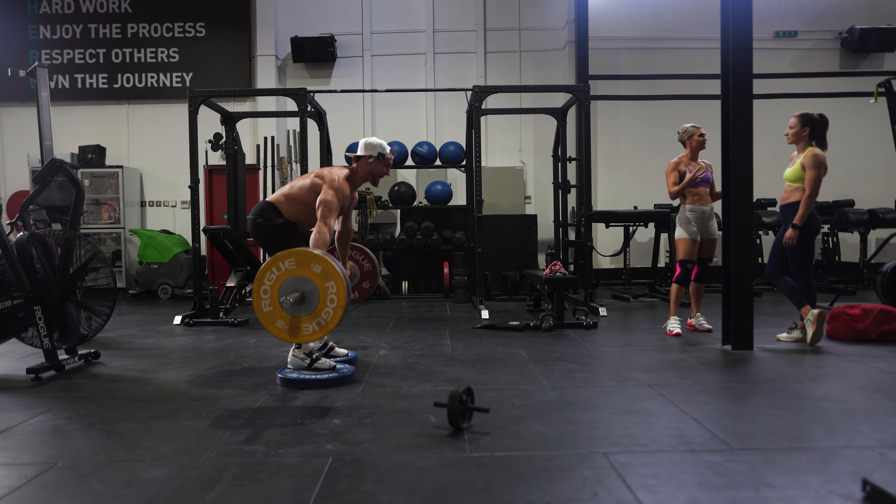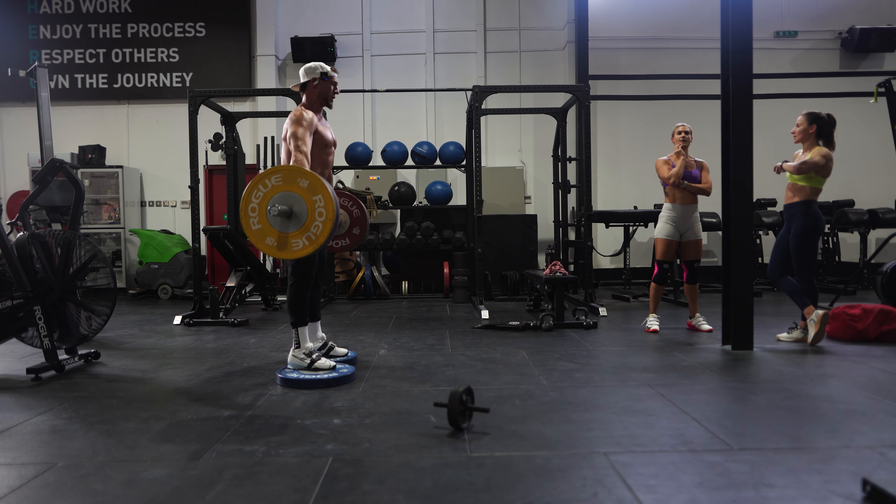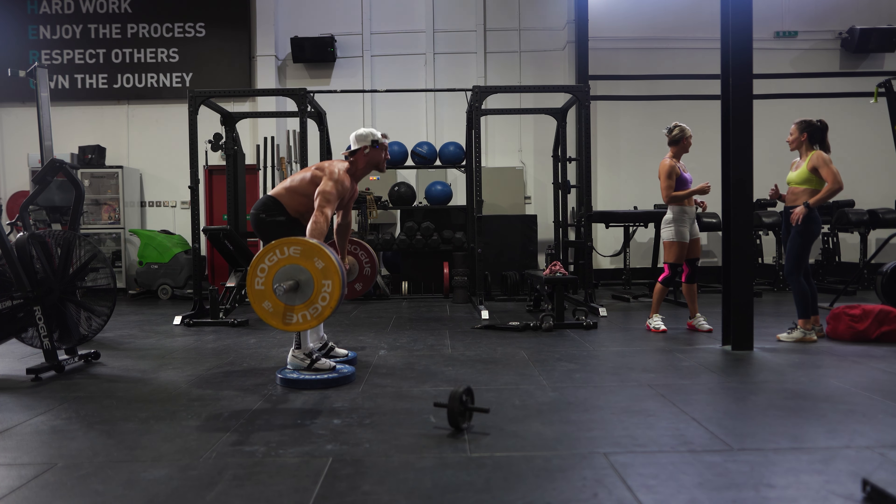First set's always the hardest set. But yeah, it's week three, day three. Deficit snatch grip deadlifts at 140 kg — 308 pounds. For my third straight week, I was supposed to do ten sets of six, 60 reps. I never do ten sets of six. Ten sets is too many sets. I'll do sets of seven.